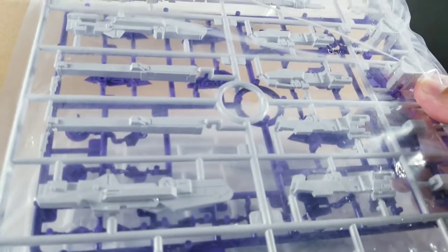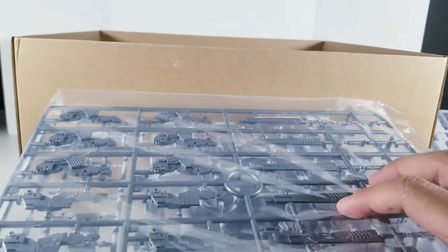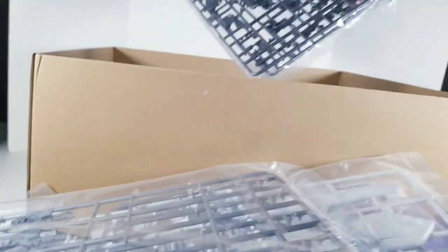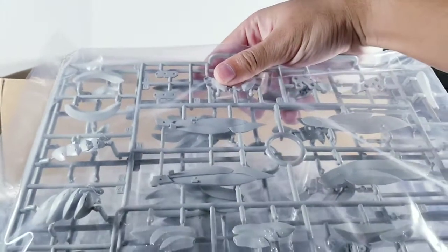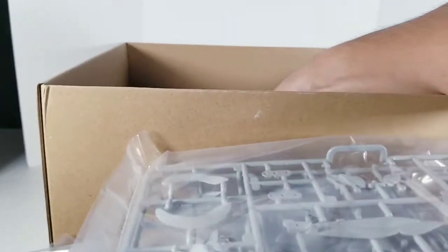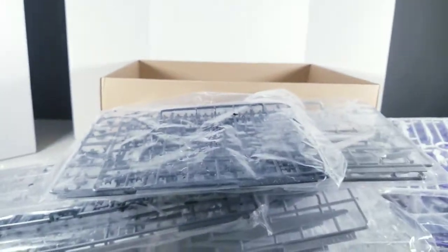This is for the buster rifle, and these connection parts — I'm not sure what they are. This is for the Zwerg rifle or something — inner frame. Some parts for the head, as well as the side skirting. Some grey parts for some of the feathers on the wings. More inner frame parts — this stack is really getting piled on.